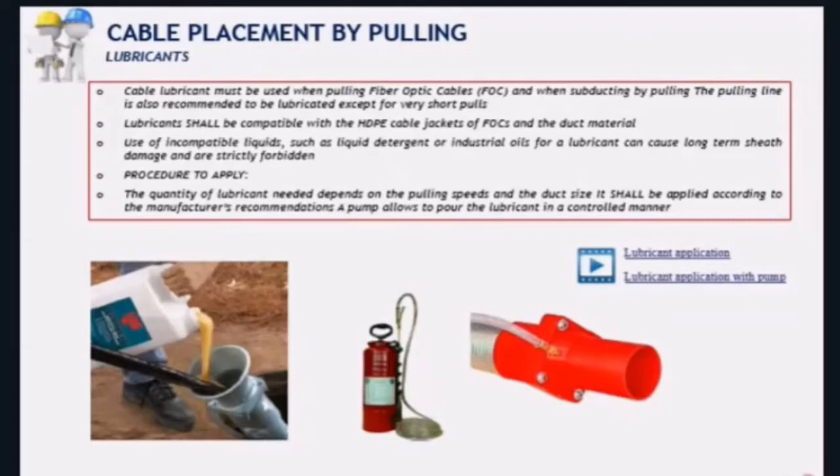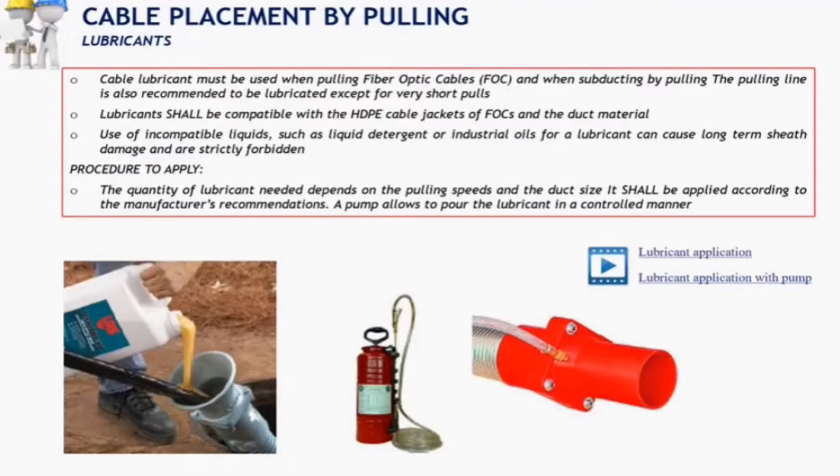There are different ways of applying lubricants into ducts. You have manual application, which we do not prefer. The one that we prefer is by pumps. The following videos will show the difference between manual application and pump application.